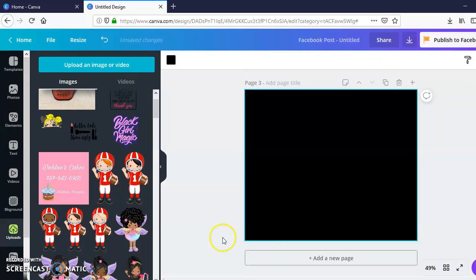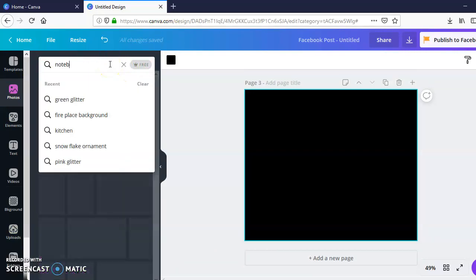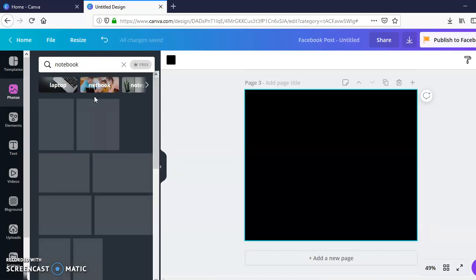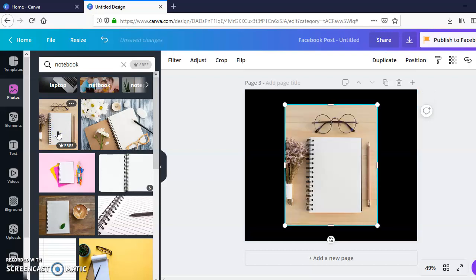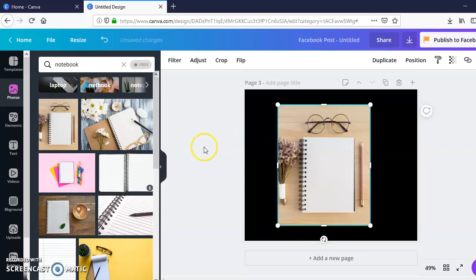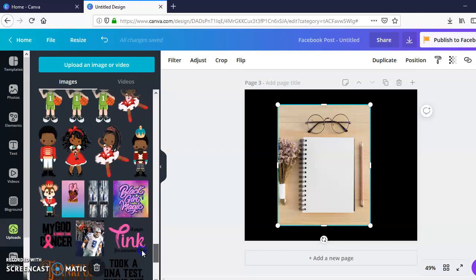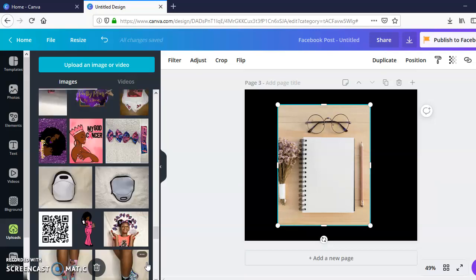Another mock-up I use quite often is notebooks. Notebooks are a pretty important item in your business, and you want great pictures to showcase your product. I'm not super good at taking pictures — I'm working on it — so mock-ups can really help attract customers with pretty lighting and staged photos. That's why I like mock-ups: I don't have to waste materials creating something that might not sell.